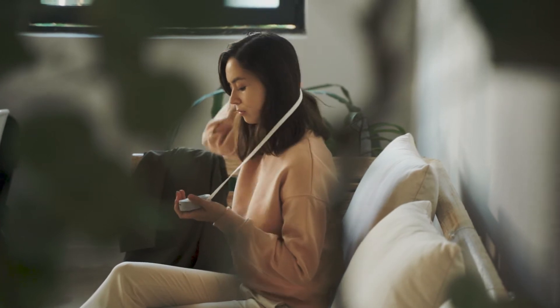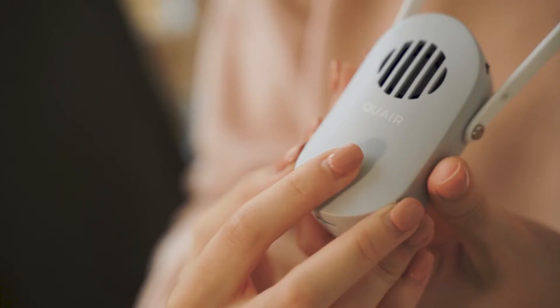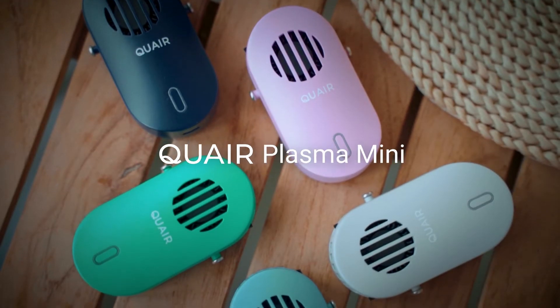Introducing the first portable air purifier that doesn't sacrifice effectiveness for portability: Quare Plasma Mini.